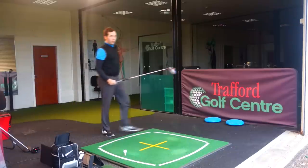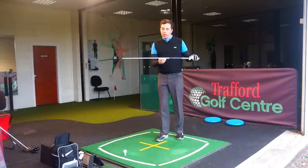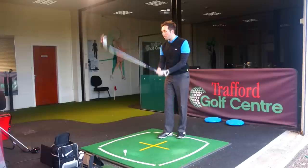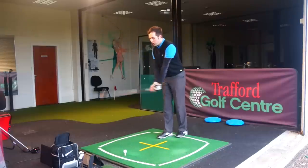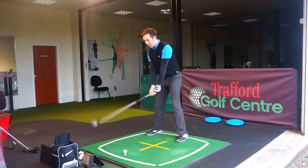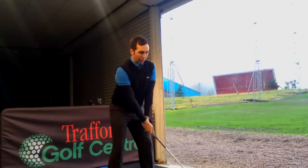I've got it in the stock shaft — the Fujikura Stiff Flex — and this is a 60-gram weight. The other one was 50 grams. The Big Bertha stock shaft is 50 grams, so with the different dimensions of the head and swing weight, they've made this shaft a little bit heavier.